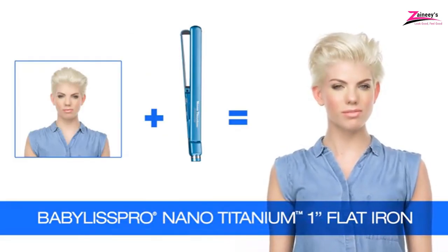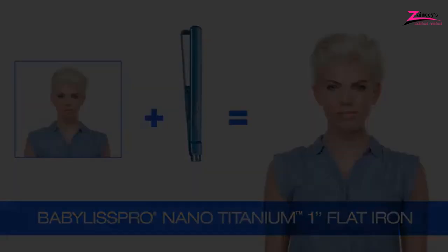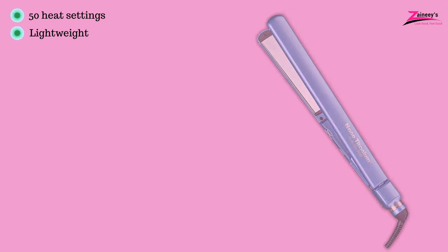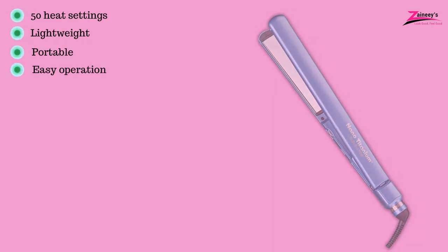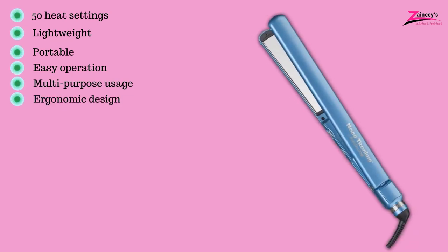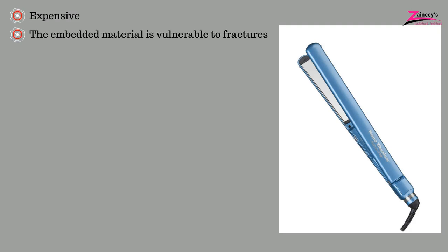In addition, it uses nano-titanium technology to protect the hair against damage. The pros are: it has 50 heat settings, it's lightweight, it is portable, it is easy to operate, multi-purpose usage, and ergonomic design. However, the cons are: it's expensive, and the embedded material is vulnerable to fractures.